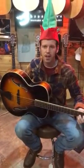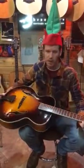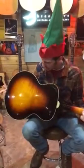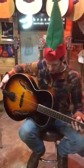So as you can see, full sound, nice low tones. It's got a solid top on it, hand carved top, and it does have a solid back on it too, nice maple back, solid carved, graduated spruce top.